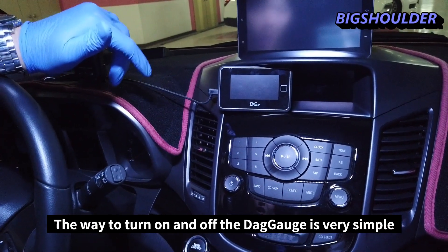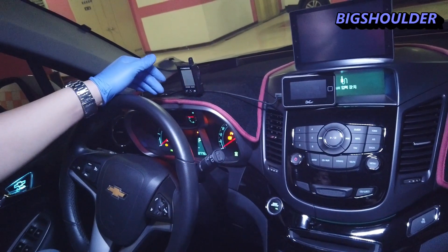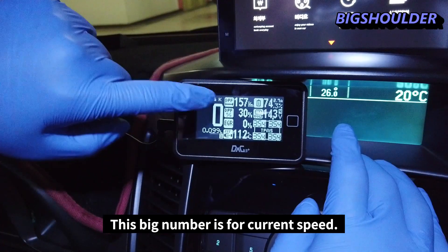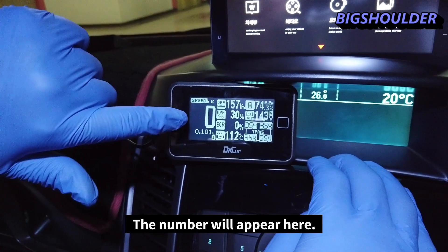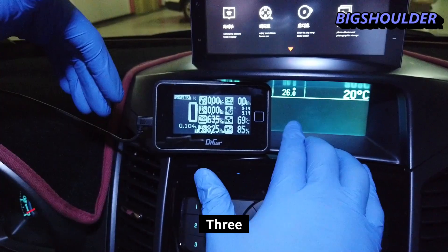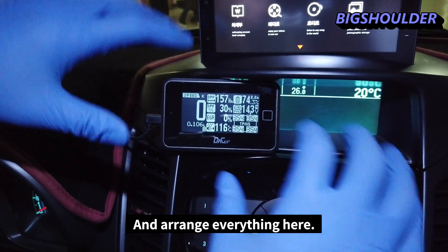The way to turn the DPF gauge on and off is very simple — you just start the car and it turns on, and it turns off with the car. The large number on the display shows your current speed, which appears as you drive. You can use a total of three pages to customize the data and arrange everything.